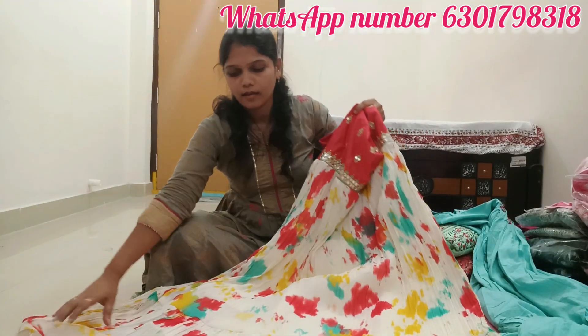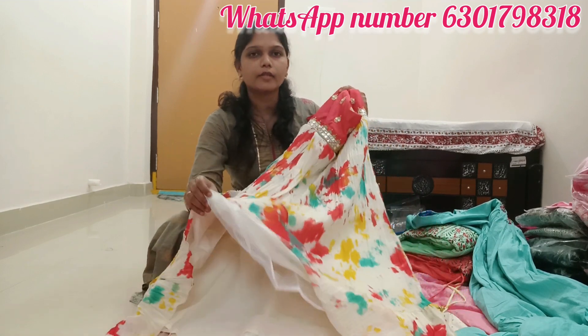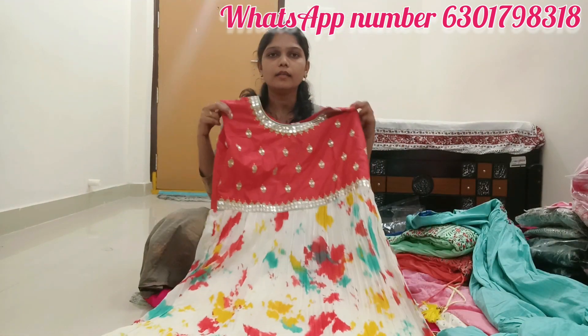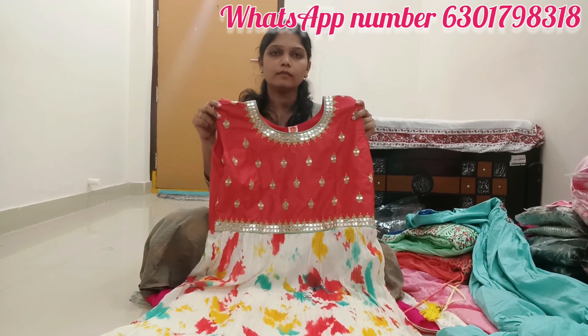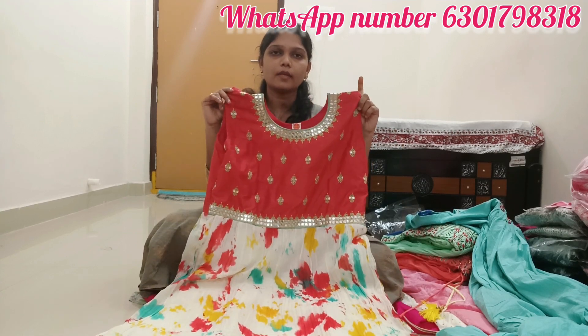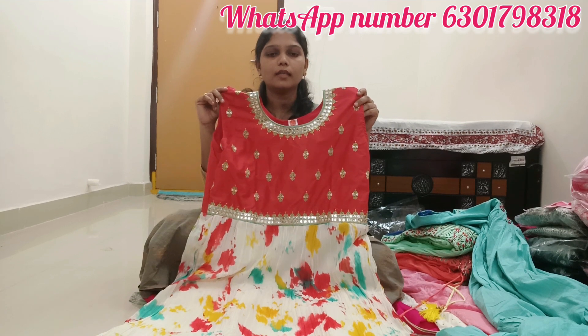I will show you the same cost of 899 pre-shipping. This is the price of 8,000.